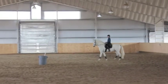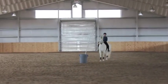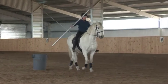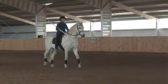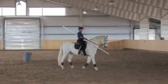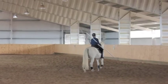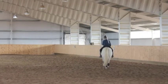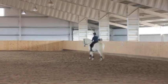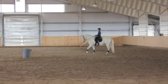Our first obstacle will be removing the pole from the barrel. Here we have our lower level horse Rio demonstrating the introductory walk. You'll notice as I pick up the pole, I tuck the butt end into my armpit. This helps me hold the pole and control where the end is going. The horse should walk calmly and not be bothered that I'm holding this long Garrocha pole.